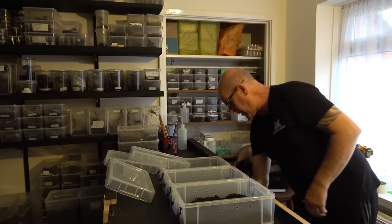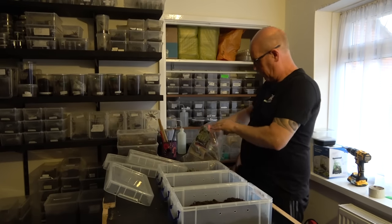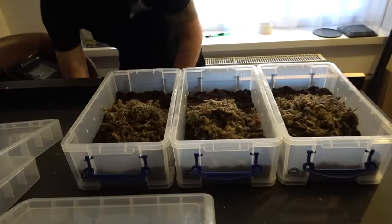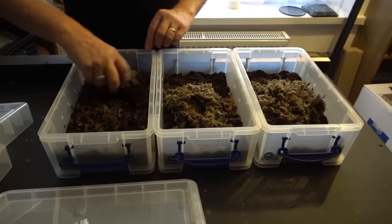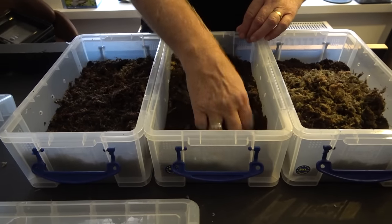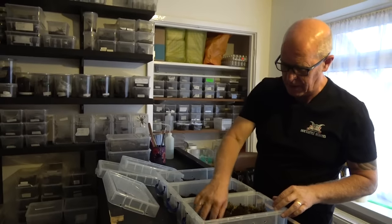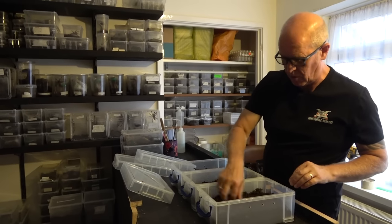We're going to add a nice little handful of moss to each one and mix it in a bit. We're not going to use live moss in these because it won't be getting enough light and will just die off, so we're using the sphagnum moss they use for hanging baskets. This will help lock in moisture, and when our spider starts to burrow it will give the soil some integrity — the sides of their burrows will hold together a little bit better.